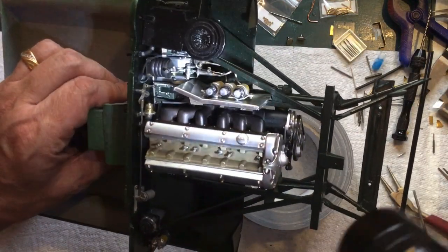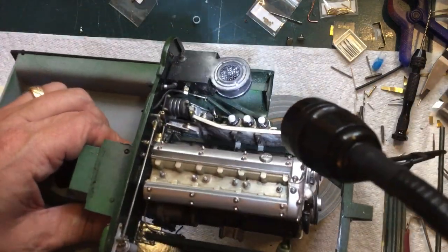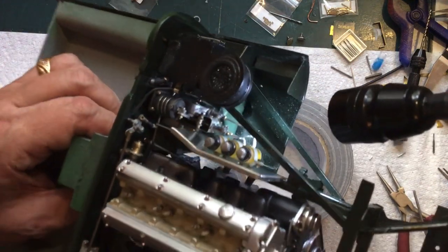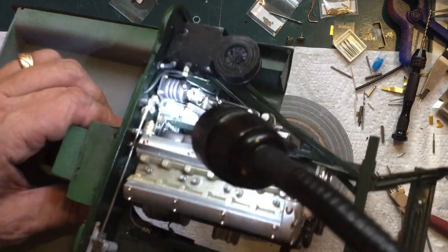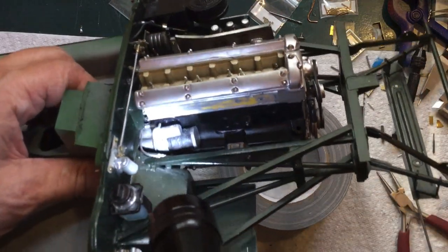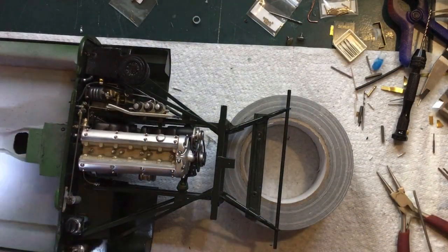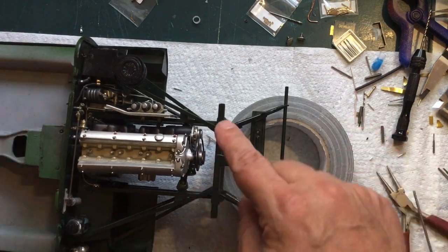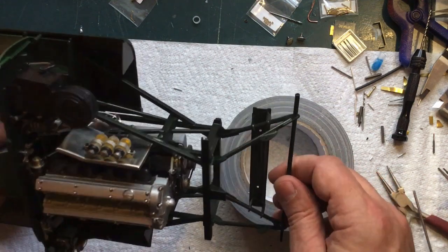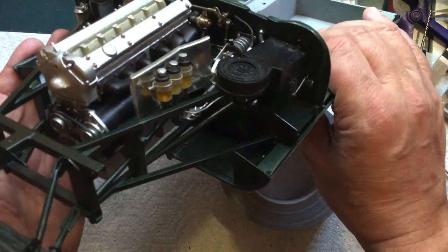I almost forgot the dipstick — that would have been terrible. I know the lighting is horrible but I got the dipstick in there, and I got the lines for the clutch in. It goes in around behind the brake booster and comes out and down. It is in — I will let the epoxy set overnight before I do anything else. Not looking too bad, I'm liking it.